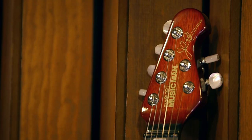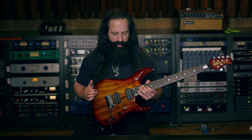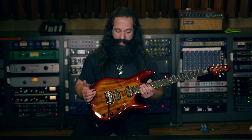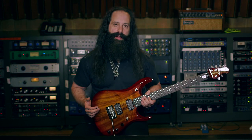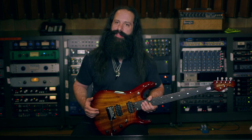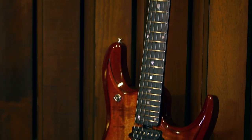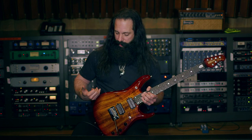This is the Ernie Ball Music Man JP BFR, and this version in particular is a Koa model. We made a few changes from the original JP Six — we changed the body shape a bit, changed the combination of woods, and tried to make a guitar that was more complex tonally. The body is a bit larger and shaped a little differently, and it does not have the forearm scoop but it has a taper back.